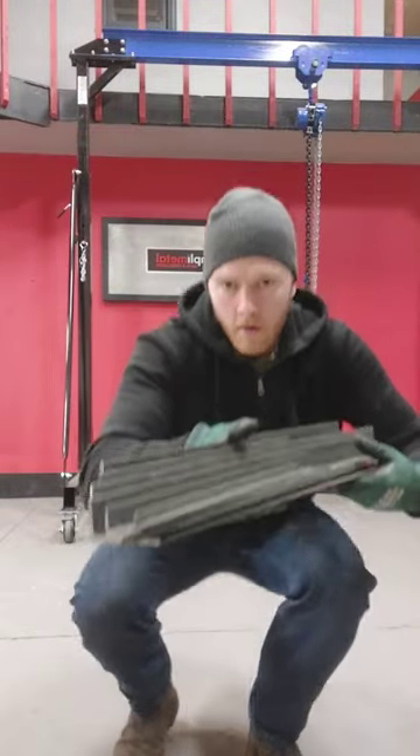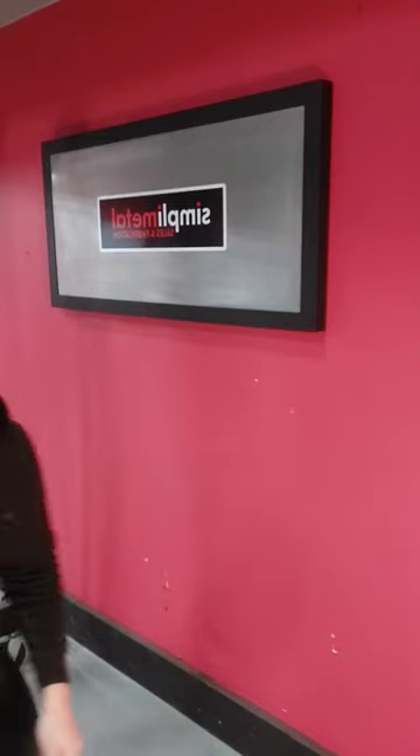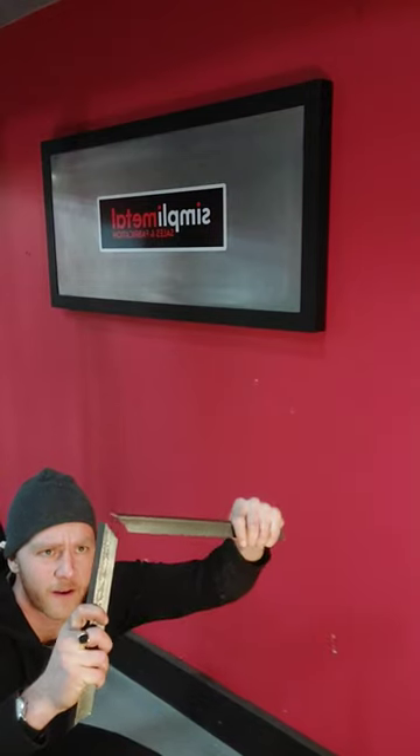I'm going to show you a trick to make perfect 45-degree miter cuts in angle iron steel. Angle iron is perfect for quick and dirty projects where you're okay with overlap joints, but if you want the seamless corners of a frame — like the sign I made in my last video — you need to be able to make joints like this.